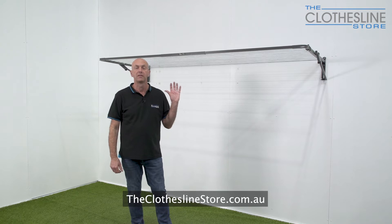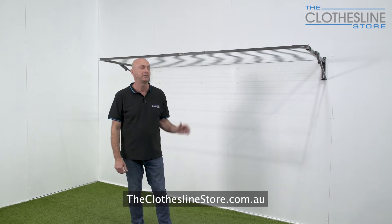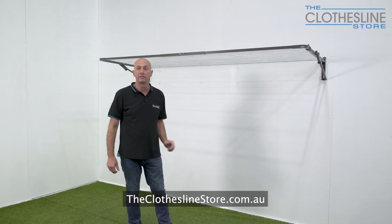Hi, my name's Jason and welcome to the Clothesline Store. In this video we're going to review the Austral Compact Folding Clothesline. This is an Australian made clothesline and it comes with 12 lines giving you 28 metres of hanging space.